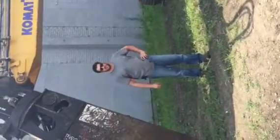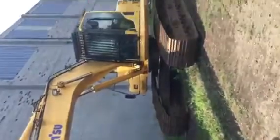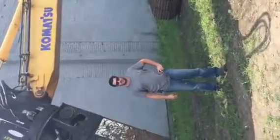We got a 2007 PC220 LC-8. It's got 4,900 hours on the carrier. Super tight. Everything works.